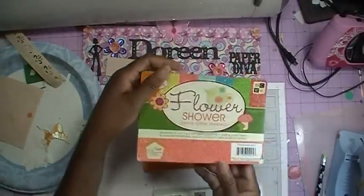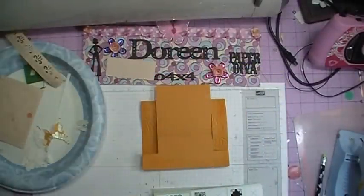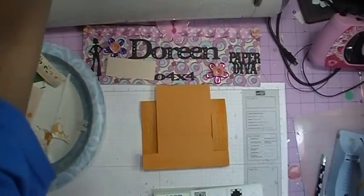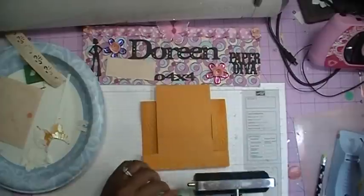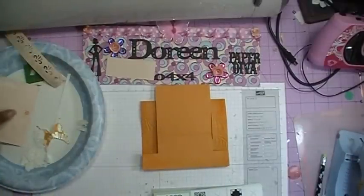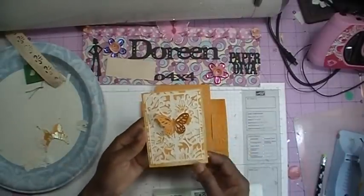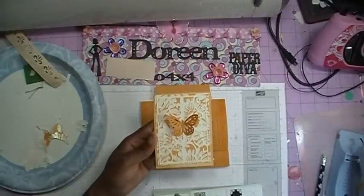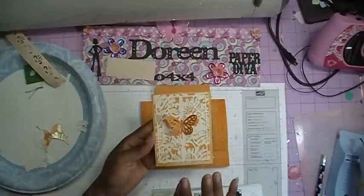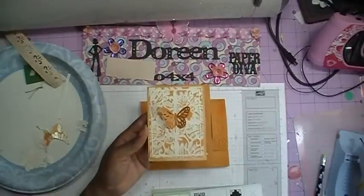I cut it using some DCWV card stock — it is the Flower Shower Spring Glitter Matte Stack, and it's just full of glitter paper. The way I got this to cut on the Cricut is I made sure I had a very sticky mat — that's the key, or a brand new mat. And then I took my brayer and rolled it back and forth over the paper to make sure that the paper would stay stuck down while the Cricut was cutting. I did not use my deep cut blade. I had my pressure on medium and my blade was on five. The Gypsy cuts at its own speed.